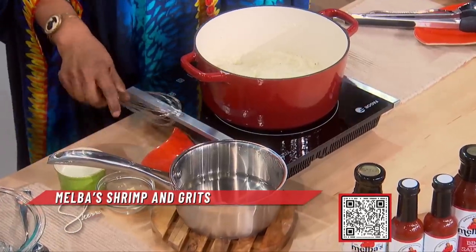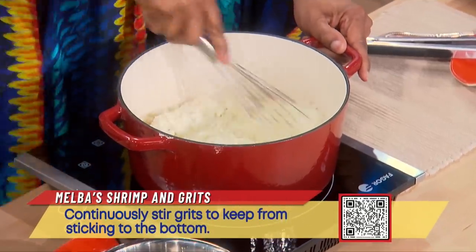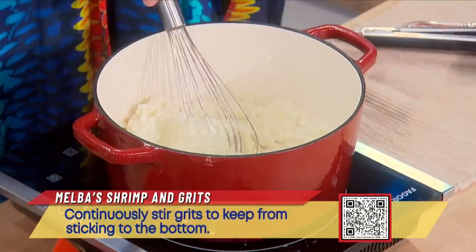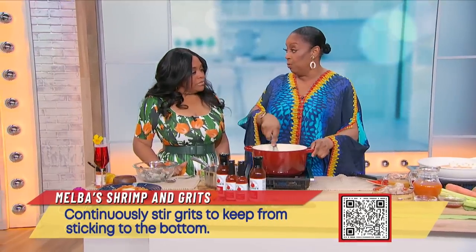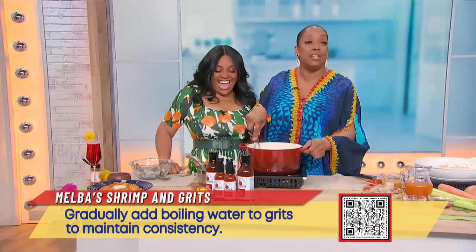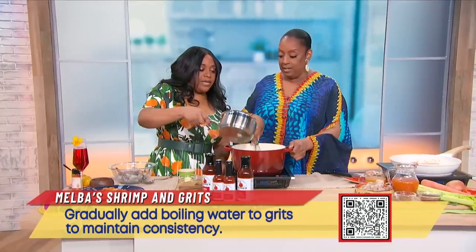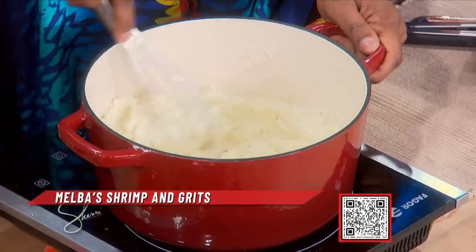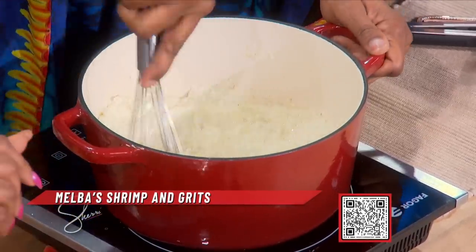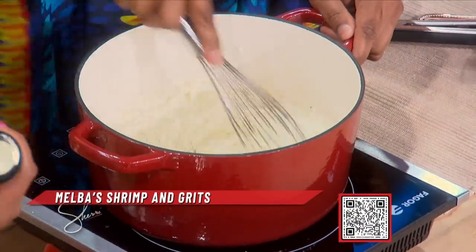While you're doing that, I have my grits. I do not like any lumpy grits, so with grits you gotta take your time. I have some milk in here, a little bit of heavy cream, and some salt and pepper. I always keep a pot of boiling water on the side — grits need attention. They thicken up quickly, so pour a little bit of the boiling water and whisk, making sure you get down to the bottom, because you don't want any grainy grits. My grandmother said, 'Melba, no grainy grits.'